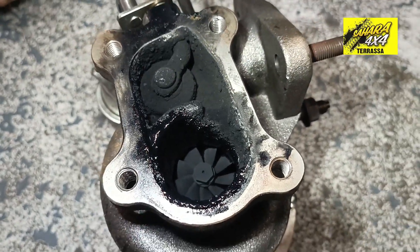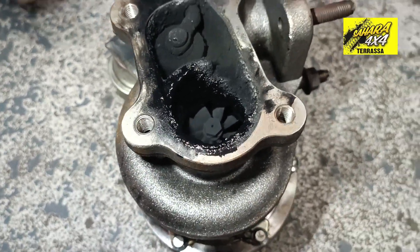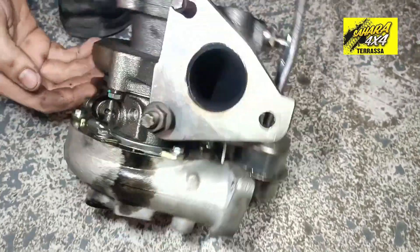This is the side where we are going to find the escape tube. Turn it, turn it. Turn it to the other side. That one.